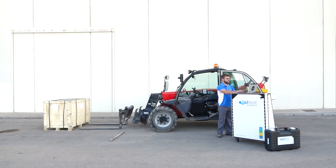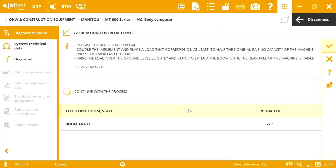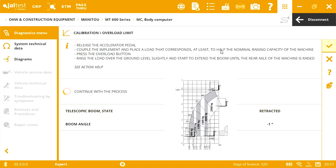We continue with the process. Now the implement should be coupled and the machine should be loaded with a weight of at least half of the nominal rising capacity. In this case, we can see the table provided by Manitou. The load capacity of this machine is 2500 kilos.